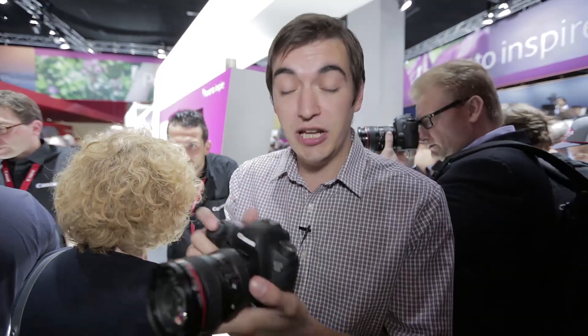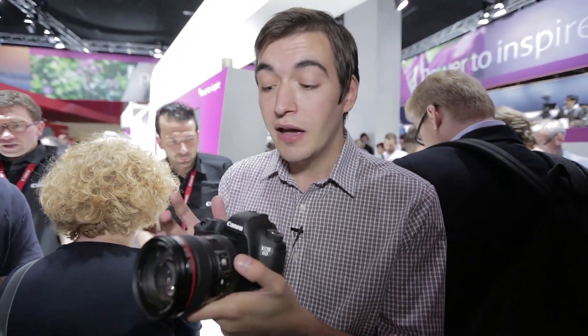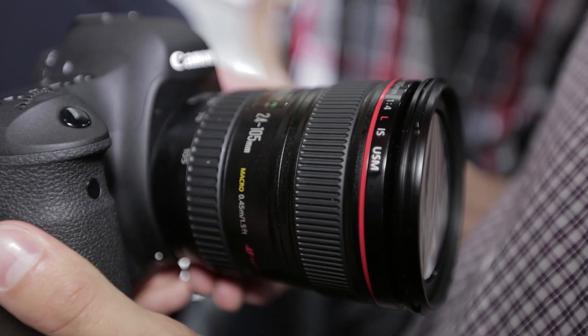Unfortunately the 6D doesn't come cheap — it costs £1,800 for the body alone and around £2,500 with the 24 to 105 millimetre kit lens.